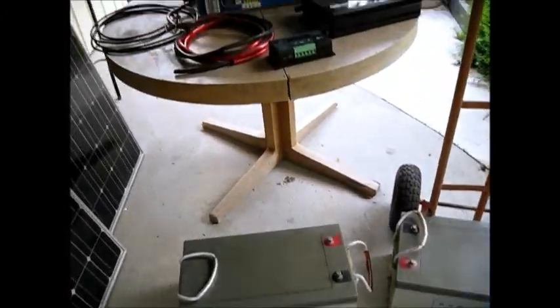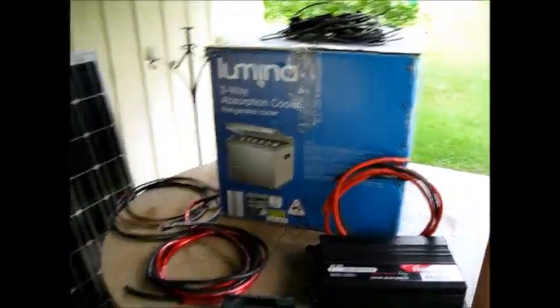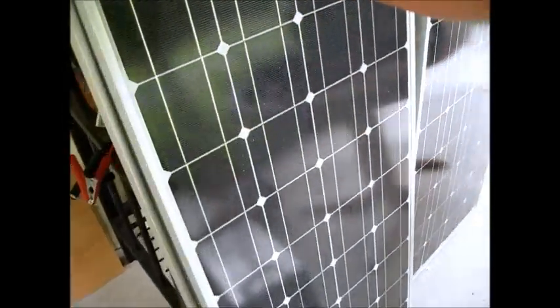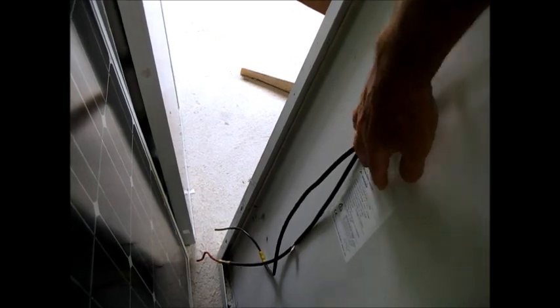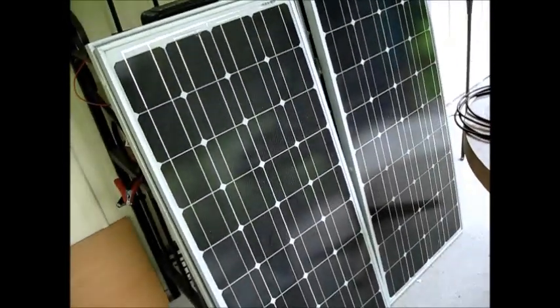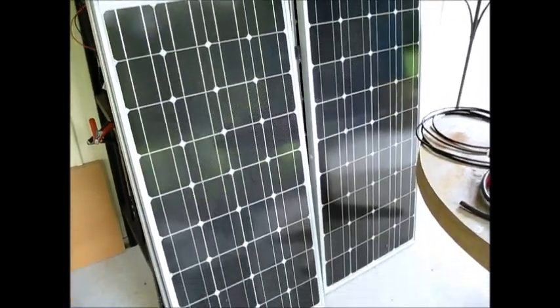A friend of mine has everything you need to put together a nice solar-powered system. We've got four solar panels at 85 watts each. That gives us 260 watts of power. We've got 260 watts of solar panels.